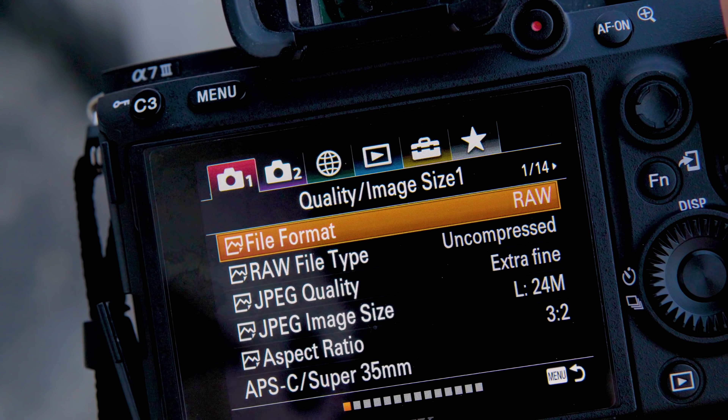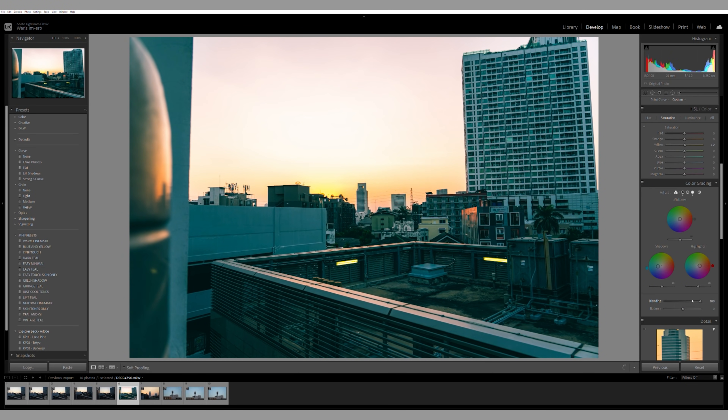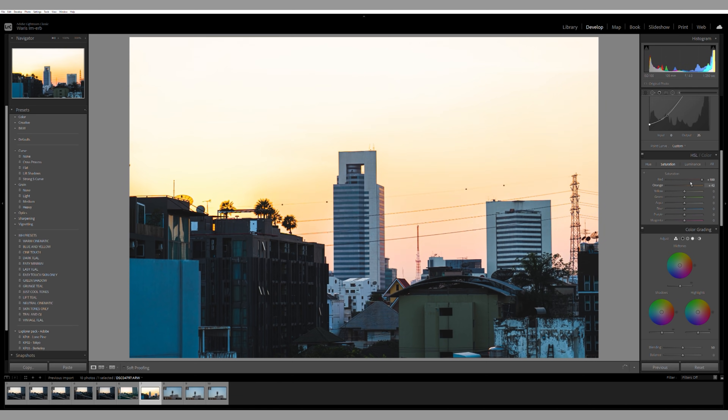When you shoot RAW, the phone or camera does little to no processing and compressing to the image file, which means the file contains all the data collected by the sensor. And when you have all that data, you can make much, much more adjustments than what you can do with the compressed format.